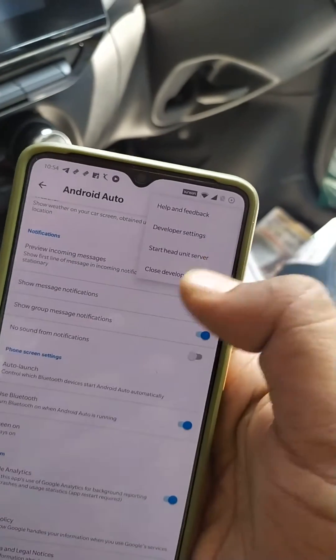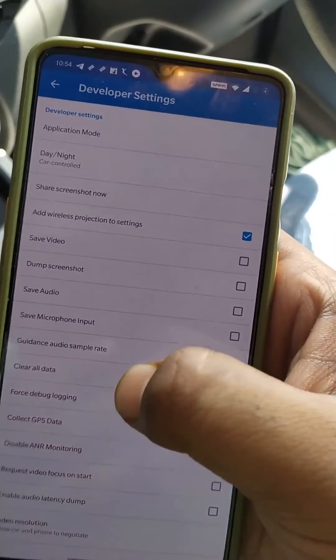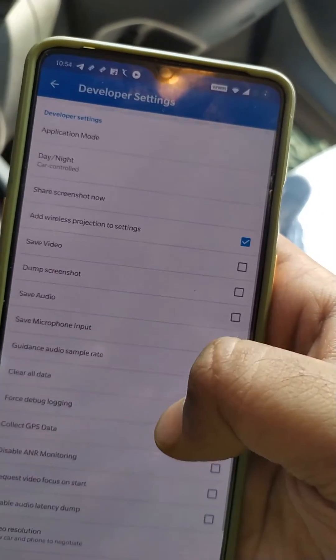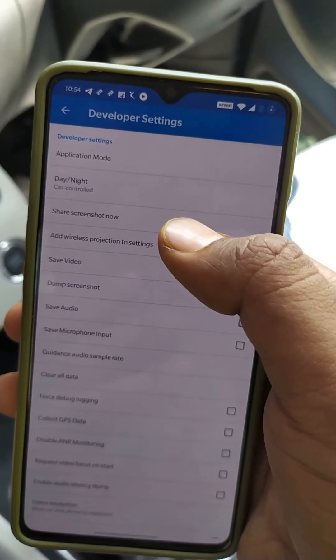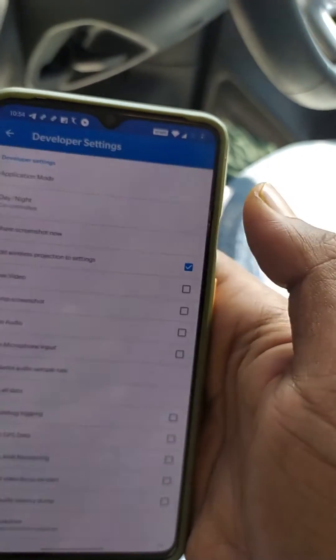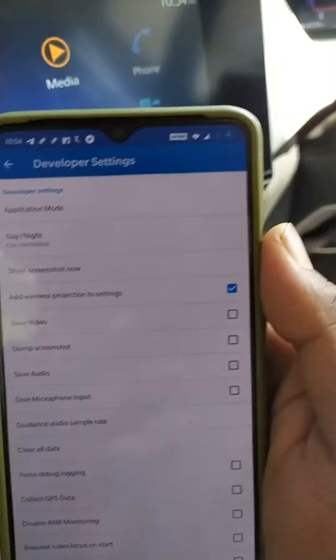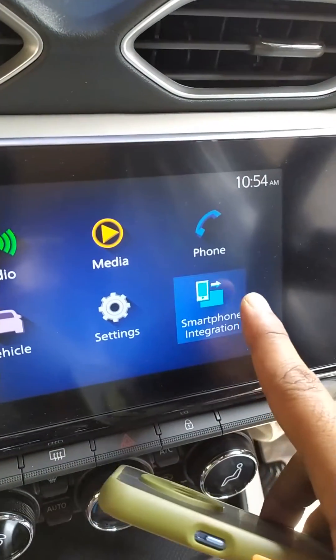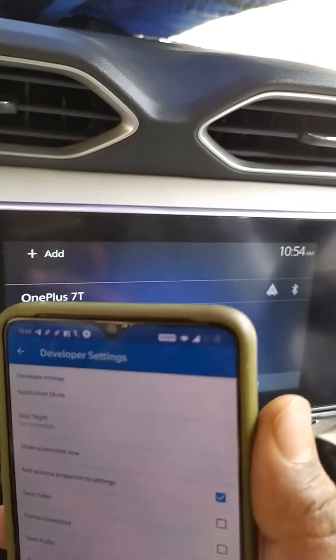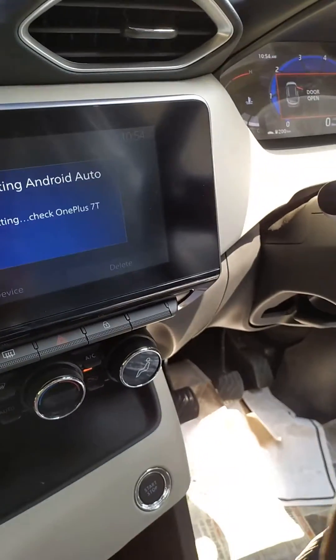After that, go into Settings, then Developer Settings, and select the option to add wireless projection to settings. Then you will be able to connect your phone wirelessly. You can see over here — this is my OnePlus 7 — and if I tap on the Android Auto option it is getting connected.